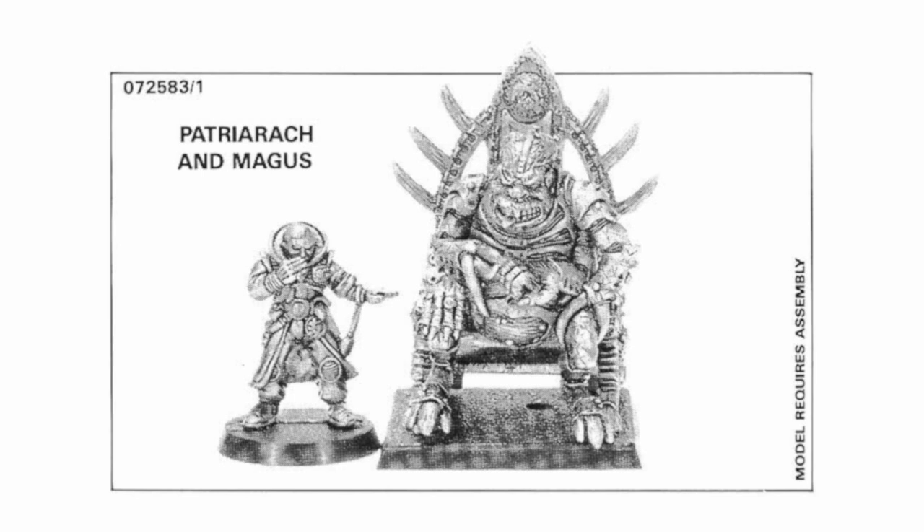During the rogue trader era there were two patriarch miniatures that I am aware of, and I believe they both came out in 1989 — they may have come out at exactly the same time or a couple of months apart. The first that I am aware of is this gloriously disgusting gene stealer patriarch sat in his throne. This is a really interesting miniature, very much in keeping with the lore of the time where the patriarchs would become more obese and sedentary as they gained their psychic powers.